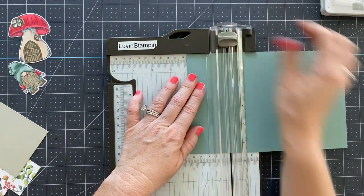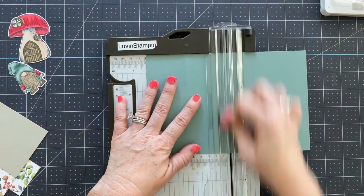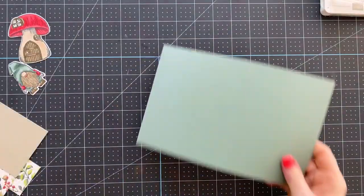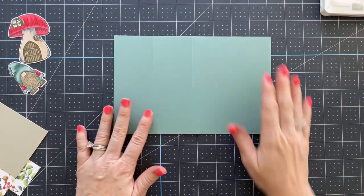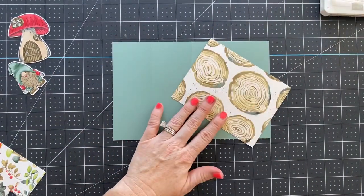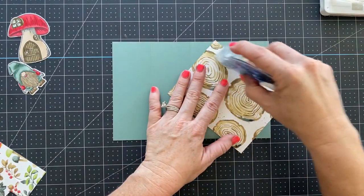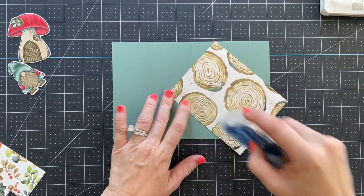We're going to score at two and an eighth and four and a quarter. All the measurements for this are available on my blog at that link, so please don't worry about writing them down. We also have a piece of Designer Series Paper cut at four by five and a quarter.